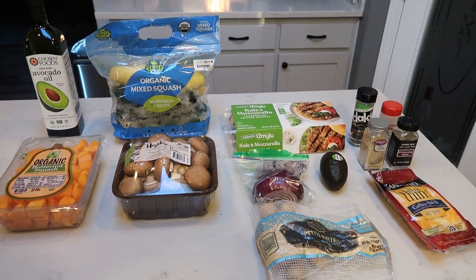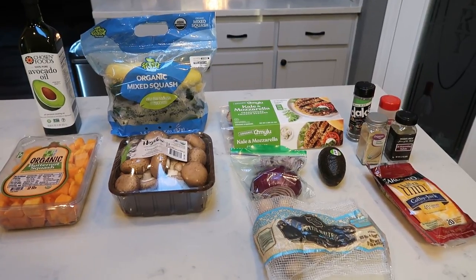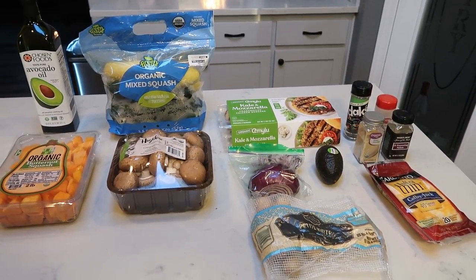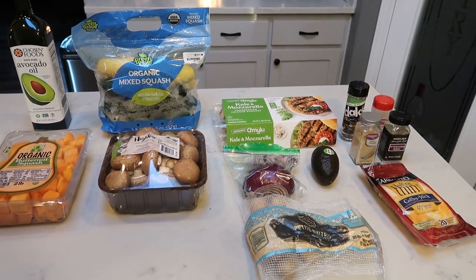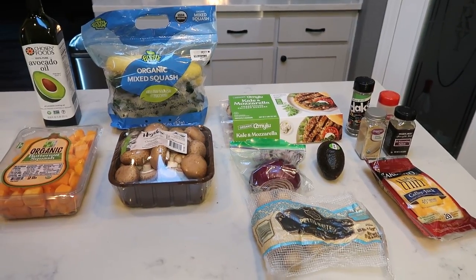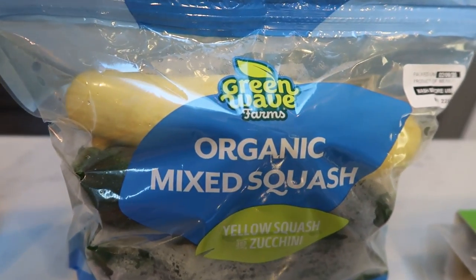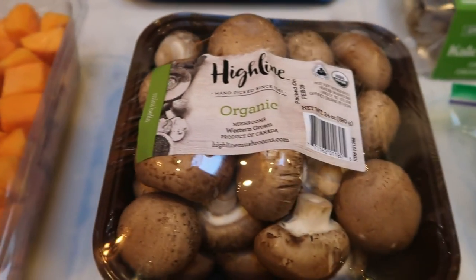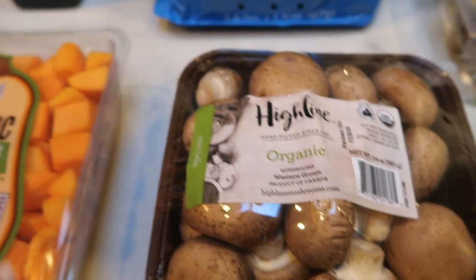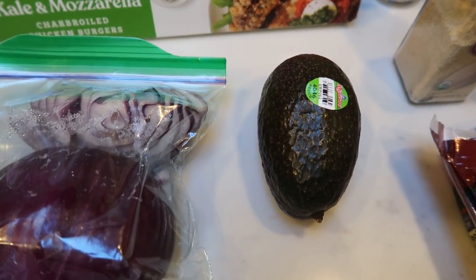For tonight's clean eating recipe, we are going to make a sheet pan roasted vegetables with just a few leftover potatoes and some butternut squash. We're going to pair that with a chicken burger topped with cheese and avocado. You're going to need some avocado oil or olive oil, yellow and green squash, butternut squash, and mushrooms — we're going to roast all of the veggies. I also have some red onion and avocado to top our burger.